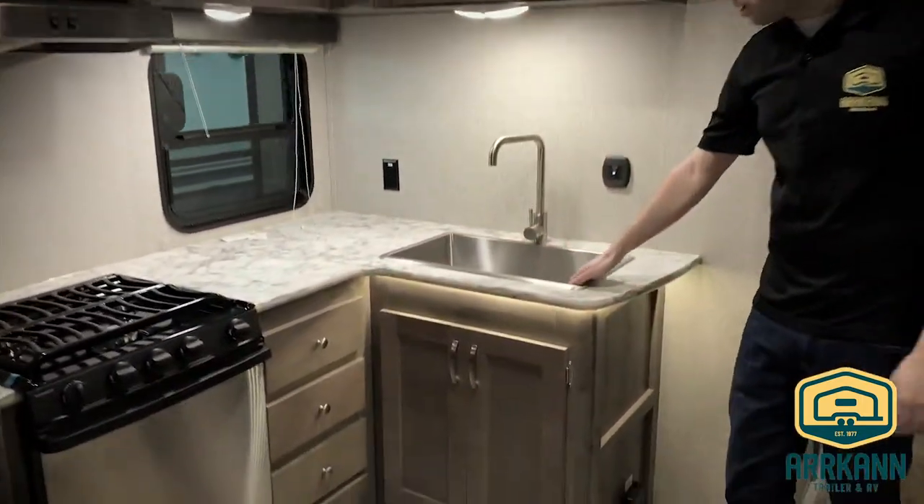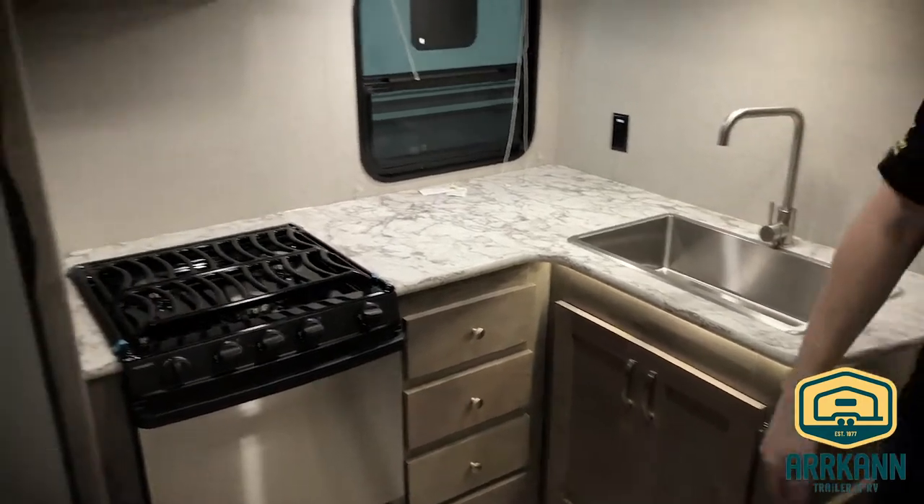The kitchen has nice counter space, a stainless steel sink, and a seven cubic foot fridge. There's lots of space.